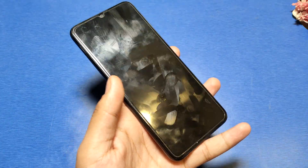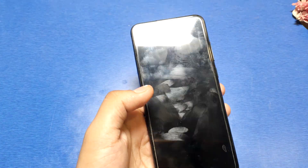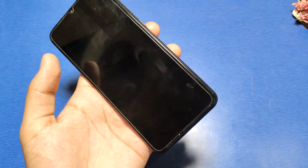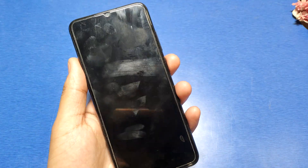You can see it is off right now. Double tap on the home screen like this, and you can see it will automatically wake up. This is how you can enable this feature.